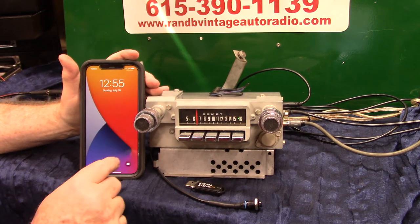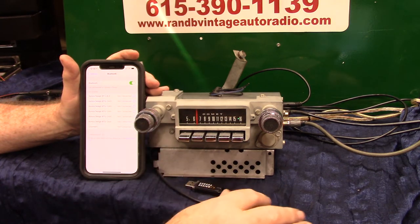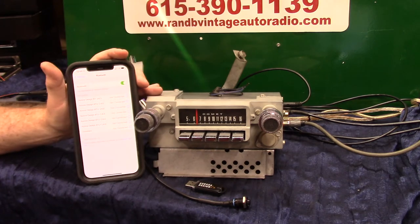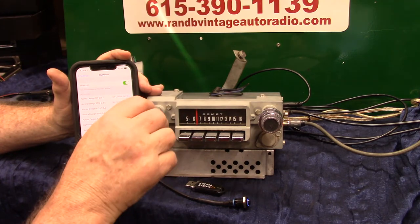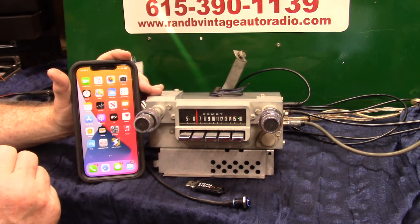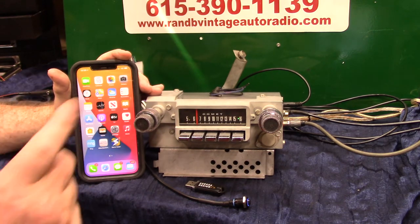Let's do the Bluetooth — we're going to pair up. Go to Bluetooth. You can do it two ways: holding it down, or turning the volume up twice. Bluetooth ready to pair. Show it up on her phone — all we've got to do is tap on it. She'll tell you when it's done. Pairing completed. Bluetooth connected.